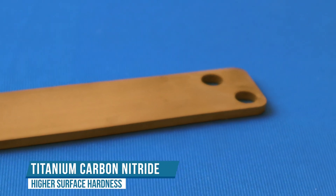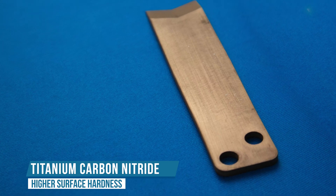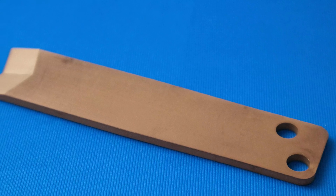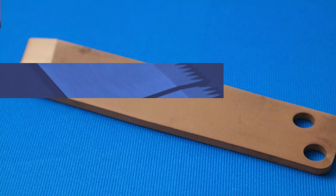TICN, or Titanium Carbonitride Coating. This coating is used in the same applications as TiN coating but performs better in certain applications with its higher surface hardness.